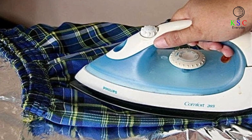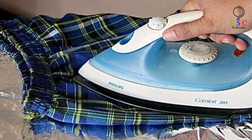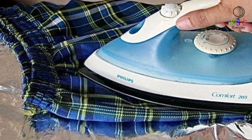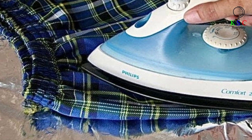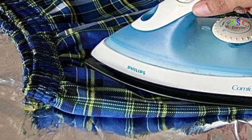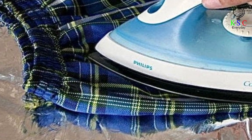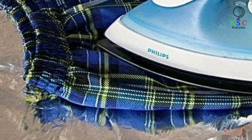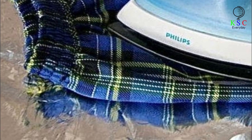Parents worldwide know just how tiresome and draining ironing clothes can be — hours and hours spent standing up, ensuring the clothes are crisp and clean. But did you know you could speed things up using aluminum foil? Simply line your ironing board with aluminum foil, and rather than absorbing the heat and moisture like your ironing board cover normally does, the foil will trap the heat and moisture around your garment.